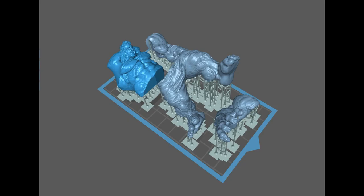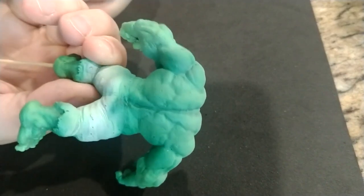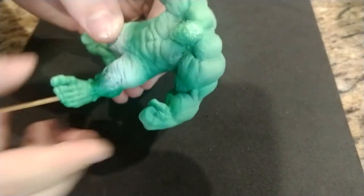So the first step is printing him. I made him a tad bigger than the original model, which still fits on the bed of the printer. I won't go through the whole printing process, but he was fairly simple to print. After that, I primed and painted his base coat.